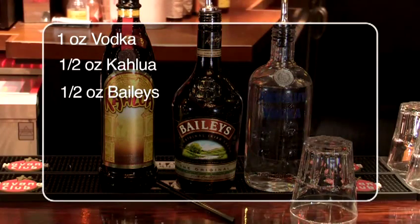You will need Kahlua, Baileys and Vodka, and obviously a simple highball glass.